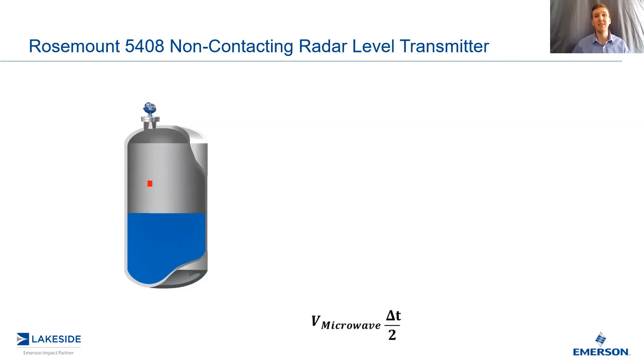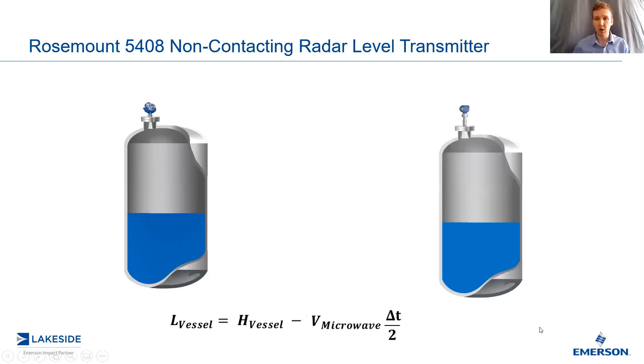Most people care about what the level is in their vessel, so you simply reference the vessel height and you're left with the level in the vessel. This is something we have done for a very long time, but we've since been able to upgrade it to FMCW technology.